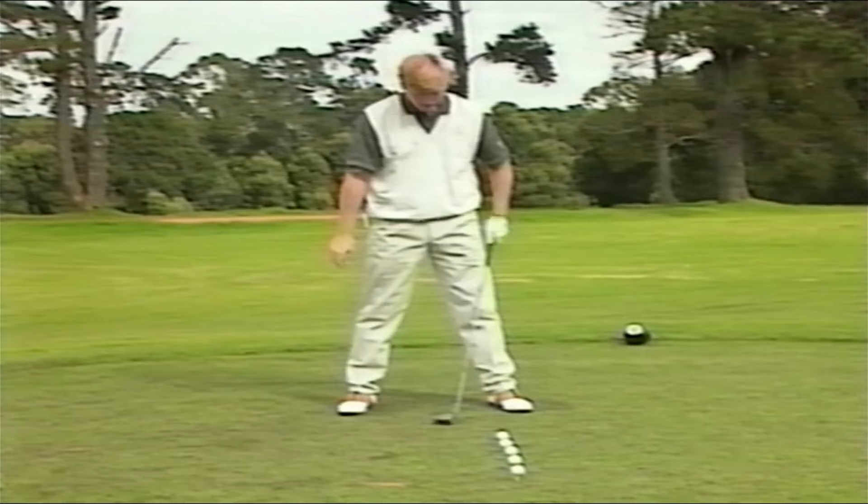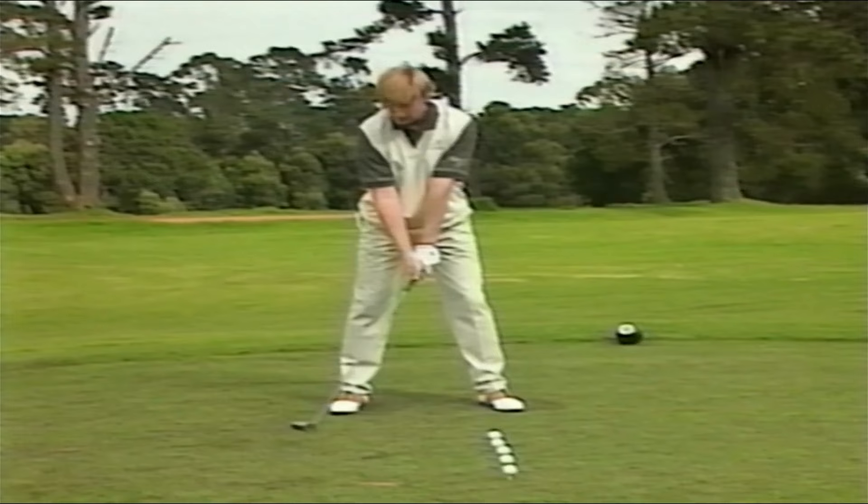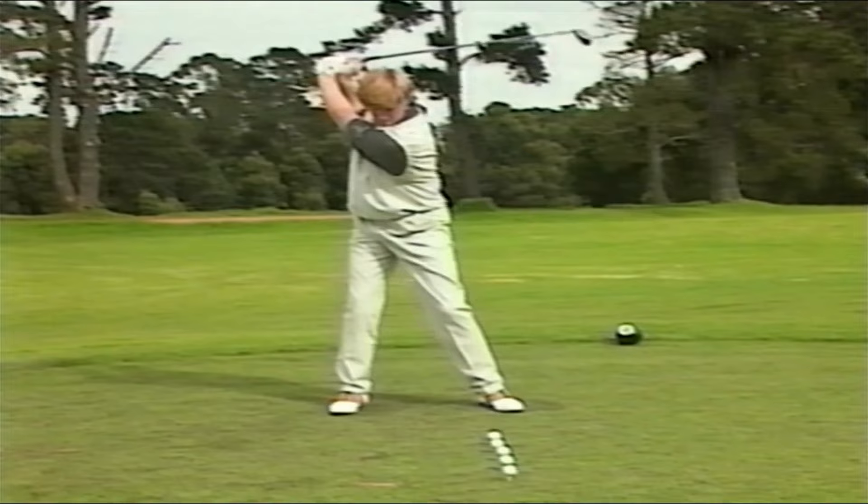You can't turn your shoulders too much, because you want to make at least a 90-degree turn with your shoulders. Another thing you want to think about is keeping the club pretty low to the ground. You want to take it back quite slowly and think width — as wide as you can take it back.